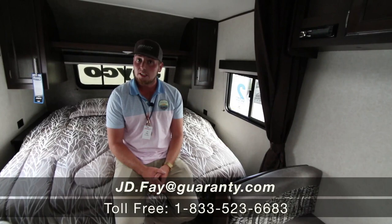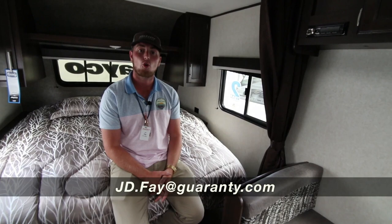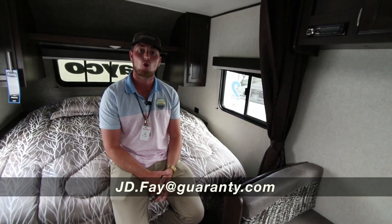Guys, if you have any questions on this unit — the 195 RB — just give me a call and we'll get you going. My phone number is 541-954-4683. Thank you!